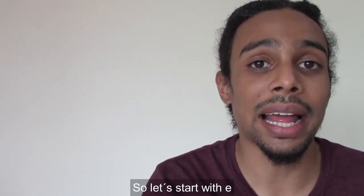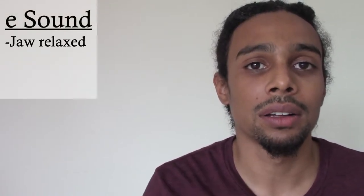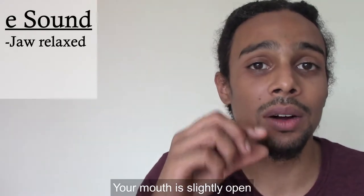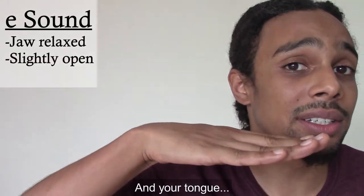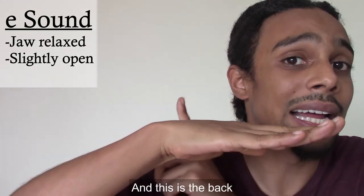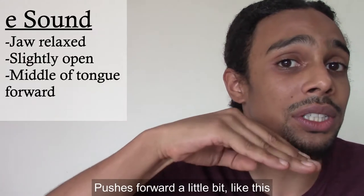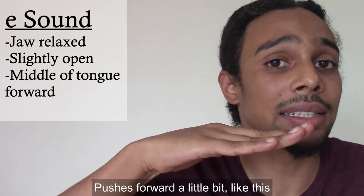Let's start with E. To make the E sound, you start with a relaxed jaw, your mouth is slightly open, and your tongue — if this is the tip, this is the middle, and this is the back — the middle of your tongue pushes forward a little bit, like this. E.